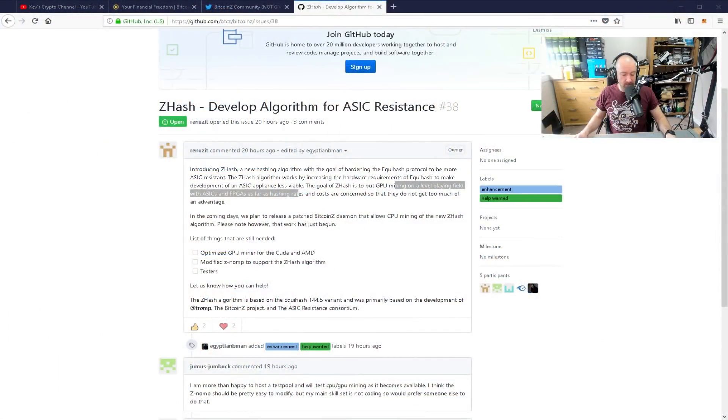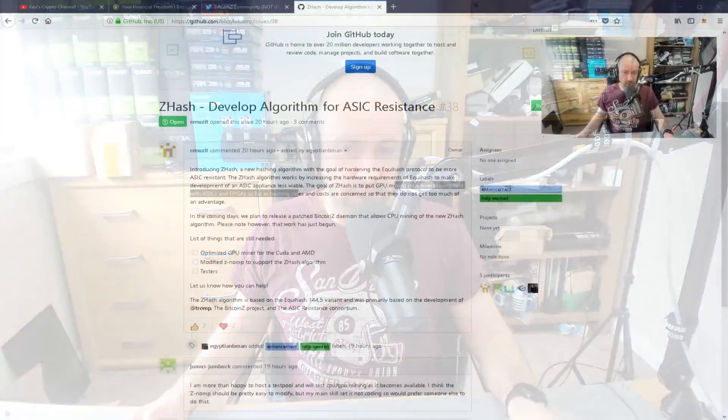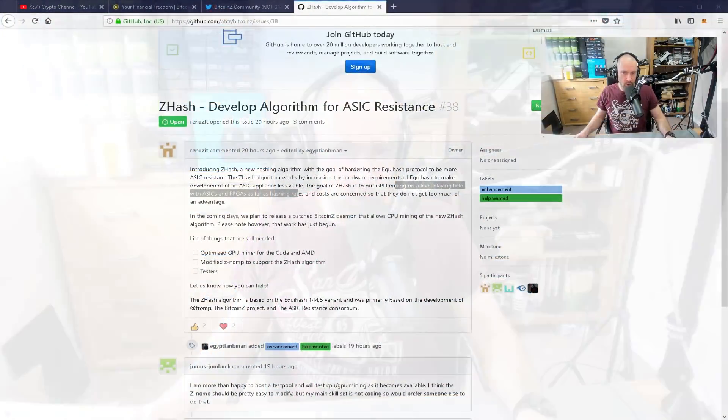So it's early days, guys. We've still got a lot of time to go before we see how this actually works. There's going to be a lot of testing, and we don't know at this point how other coins are going to react to all this. Bitcoin Private and all these other coins have come out saying they want to be ASIC resistant. But these other Equihash coins — they might get behind ZHash, they might support what Bitcoin Z is doing, or they might go in a completely different direction. Time will tell.